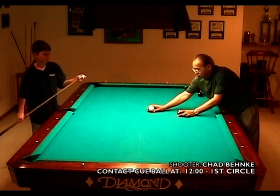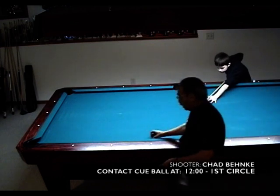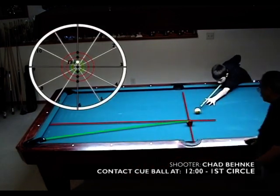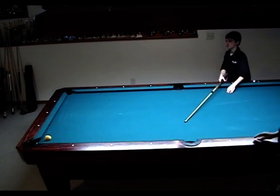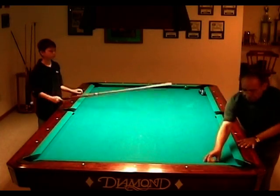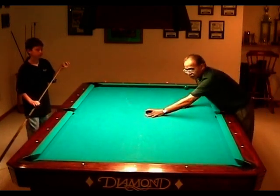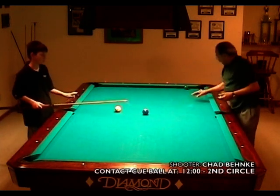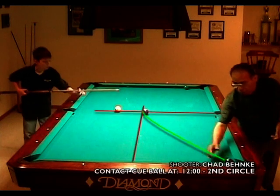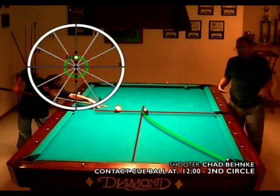One diamond out, one ball width up, and we want to go one diamond forward. Now we're going to do another diamond — go back this one up two diamonds, back that one up on the third diamond. Now we want the cue ball to come forward two diamonds, one, two, which would be 12-2 on our clock.